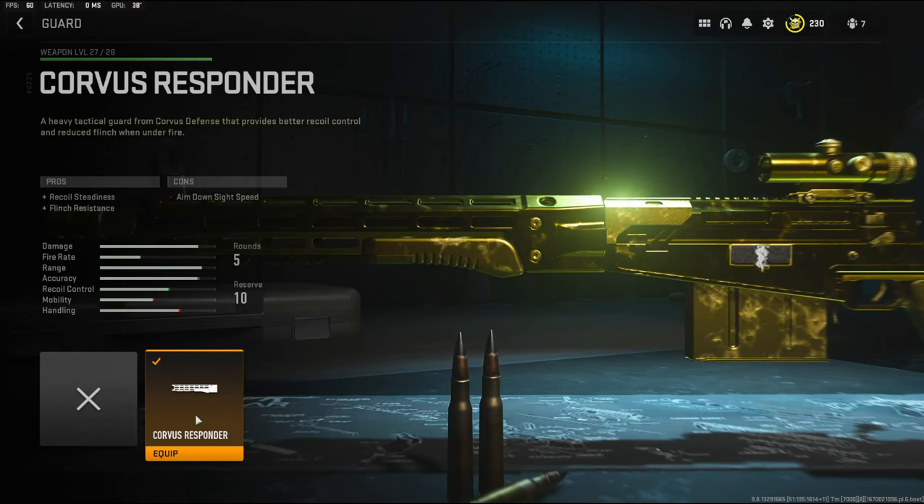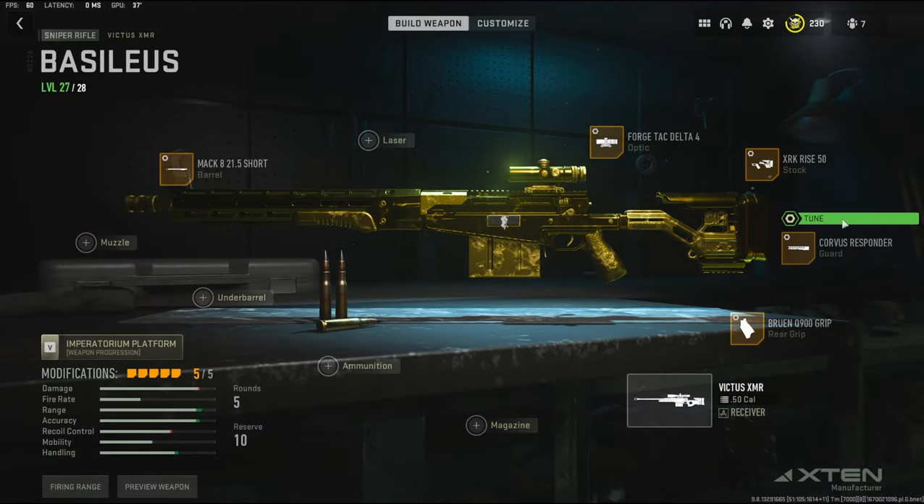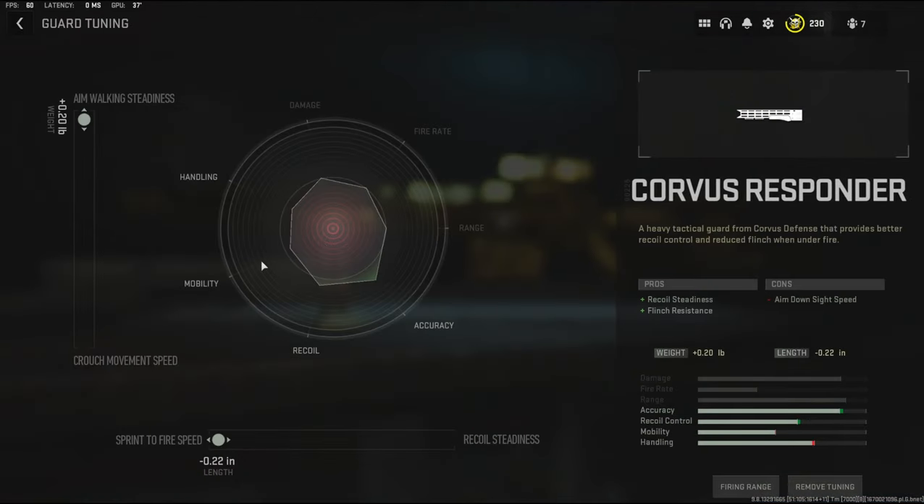For the guard I'm using the Corvus Responder. It adds recoil steadiness and flinch resistance, which is really, really big. With the guard tuning I went with aim walking steadiness and sprint to fire speed.